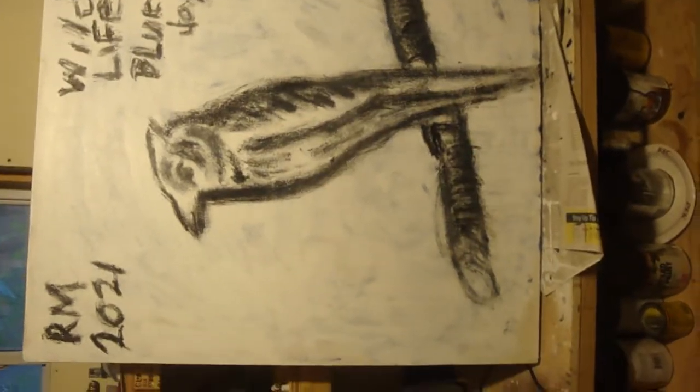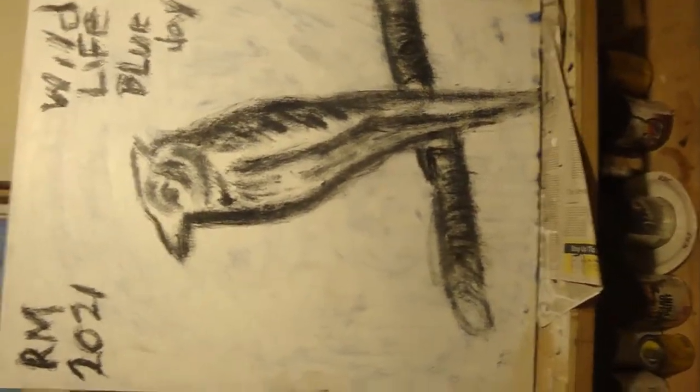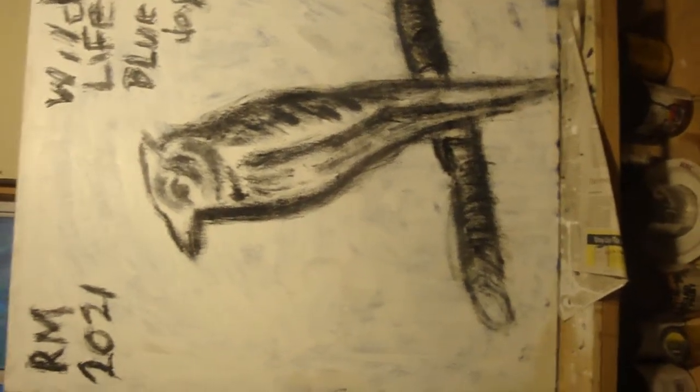Thanks for watching. Blue Jay Bird, I guess. Still need a lot of paint to properly put some color down. Art's pretty expensive these days. Thanks for watching.